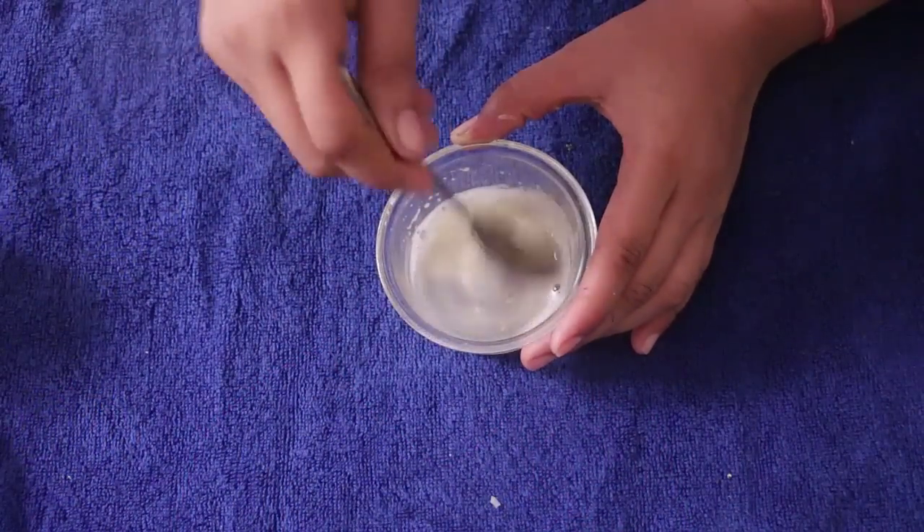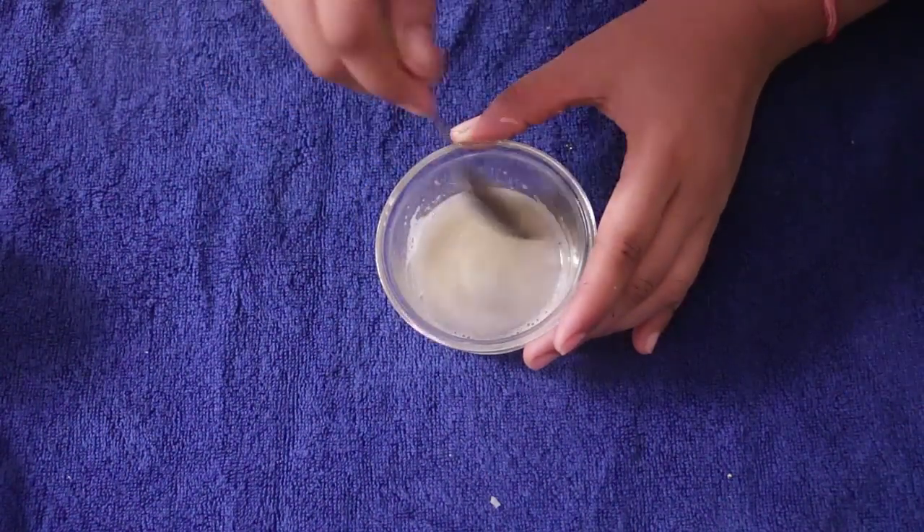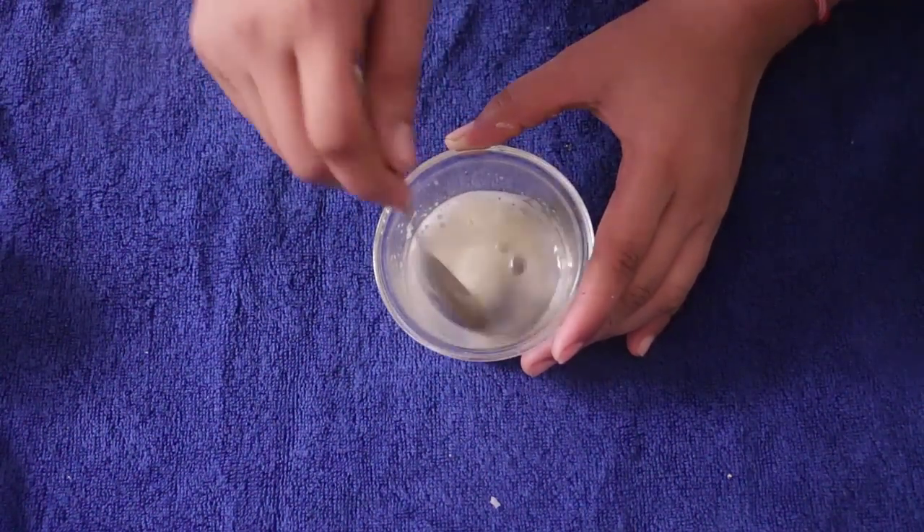You apply this mixture on your skin. Leave it on your face for a little bit, then let it dry. After that, wash your face first with cool water and then with normal water.